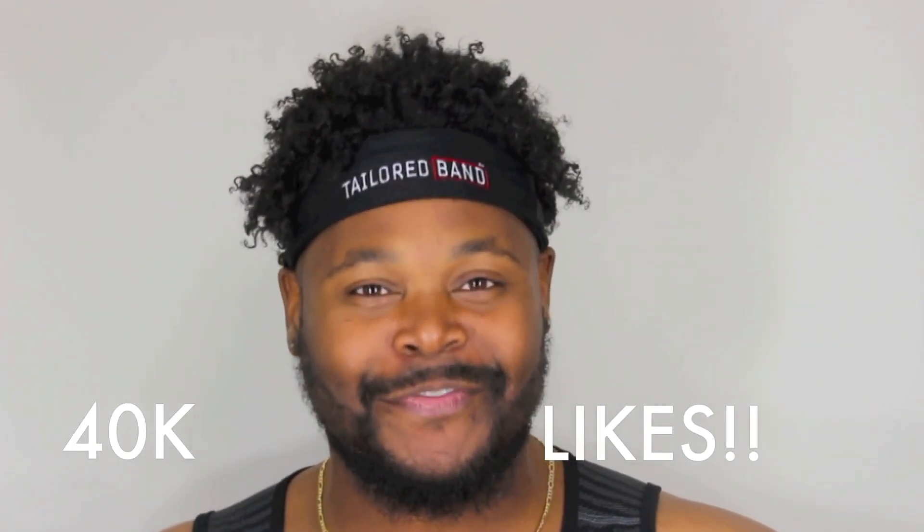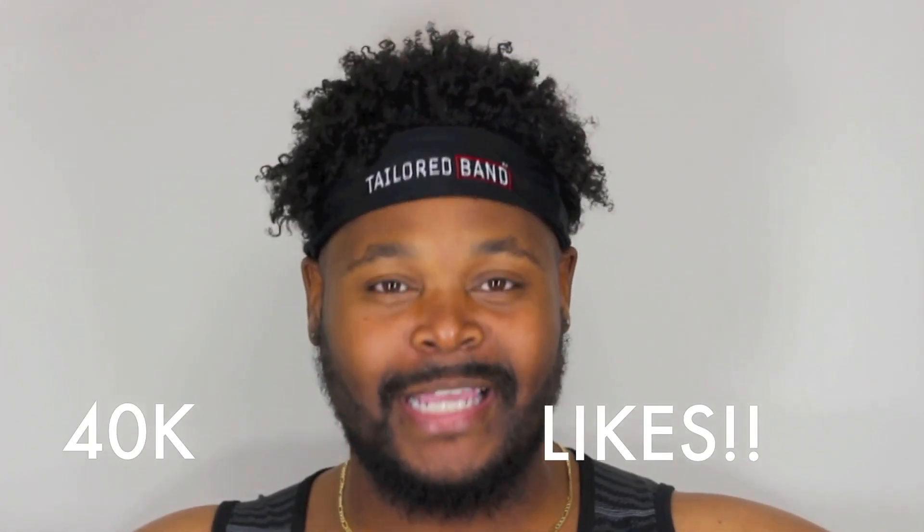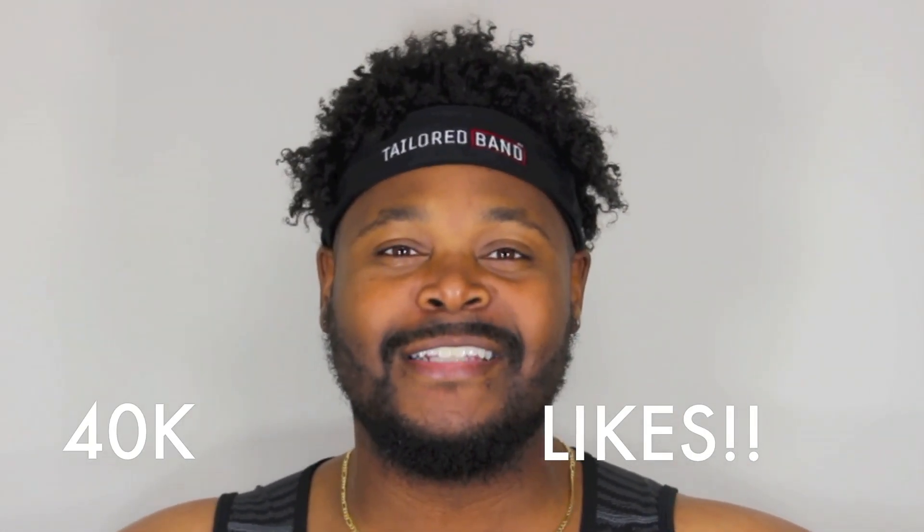I need you to smash the like button. I need to see 40,000 likes on this video. It's the only way to do it — it's the Taylor Tribe way. Stay tuned, keep it locked. Let's get into this video.